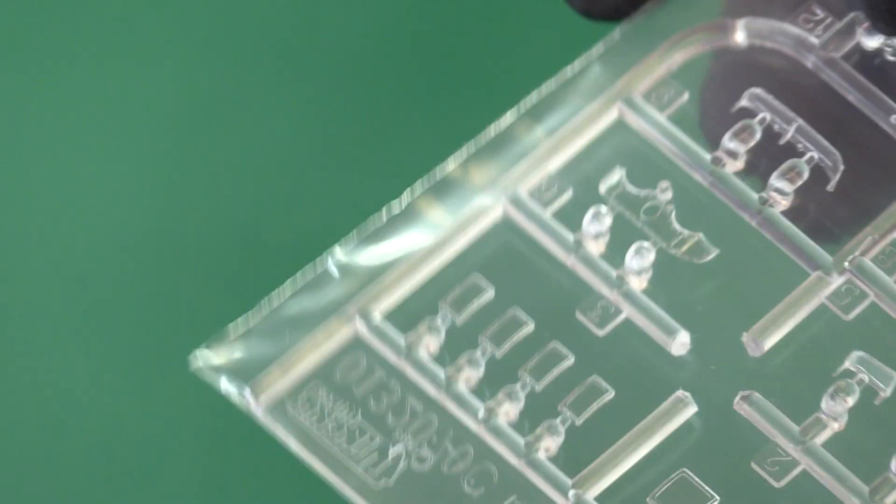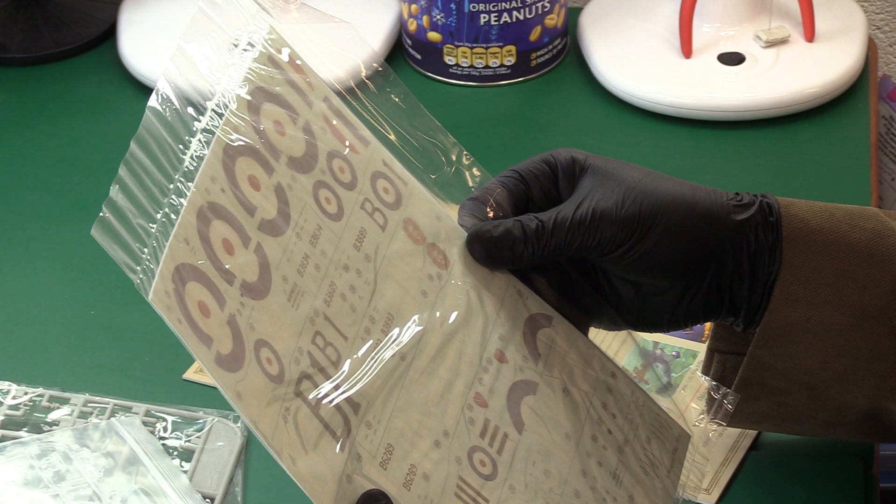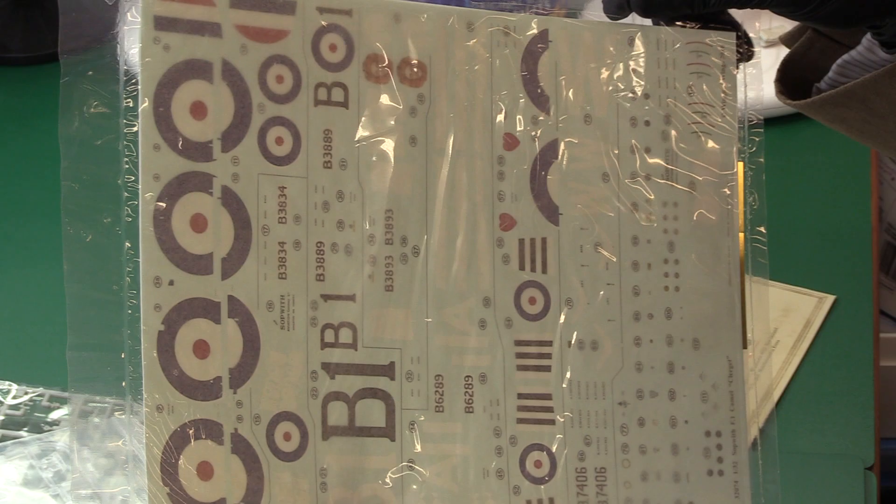We've got some clear parts - mainly lights and little visors and things. Then we have the instructions and the markings. We've got a really big option for the markings - a huge decal sheet. There's also a little bit of photo etch on the back.